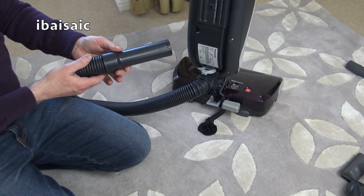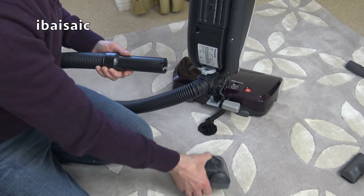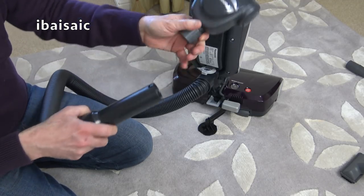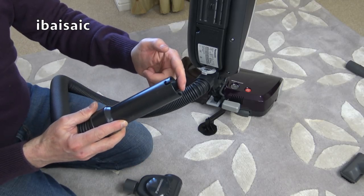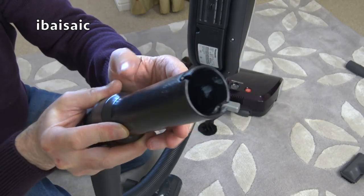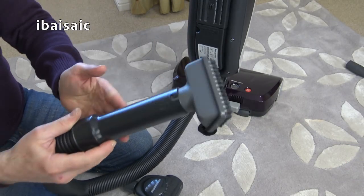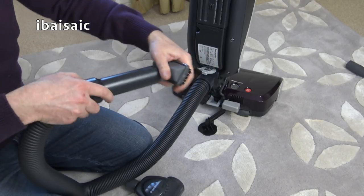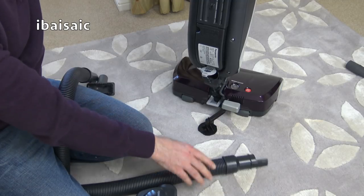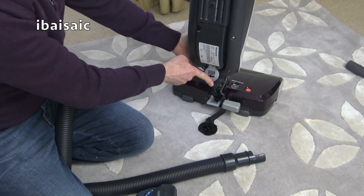This could be your only vacuum cleaner if you could get hold of one. The attachments are just a push fit. That's the hose attached. Turn it to the unlocked position and pull it out to remove it, and we must remember to close the hose port or there'll be no suction at the cleaner head.